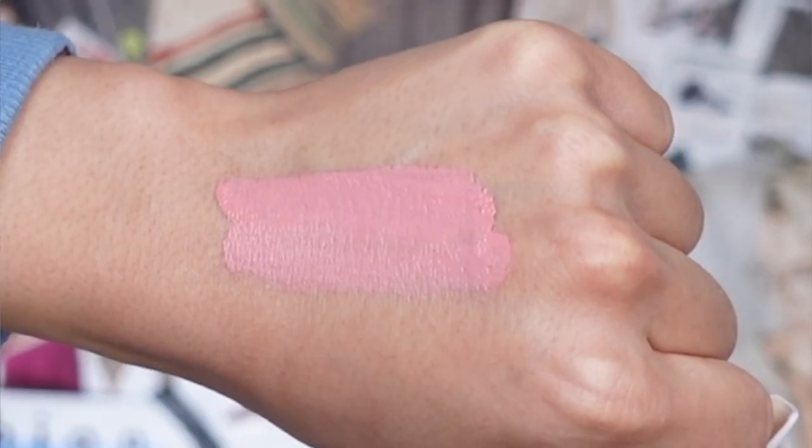The first shade we're going to try on is called Pink Bunny. I love the name — it's so cute and very memorable. It is the prettiest soft baby pink. I personally don't wear baby pink shades like this one, but I'm really excited to test it out. I feel like this is a perfect everyday lip color. You can warm it up with a nude lip liner for a little more depth. The consistency feels really creamy, and it does take a second to dry down.